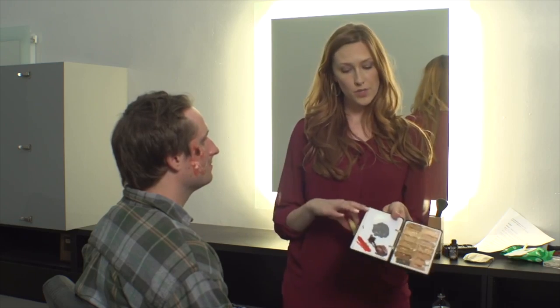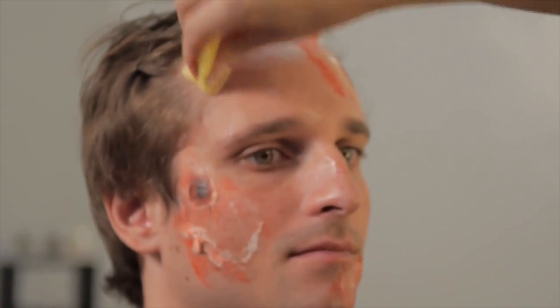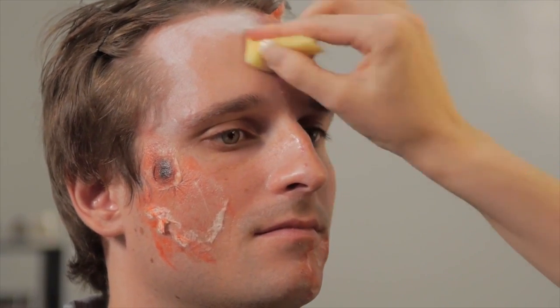For the next part we're going to use some of the white cream and put that all over his skin to just kind of make him look like he's dead. That can blend into some of that redness too. Now we're going to use some of that gray.